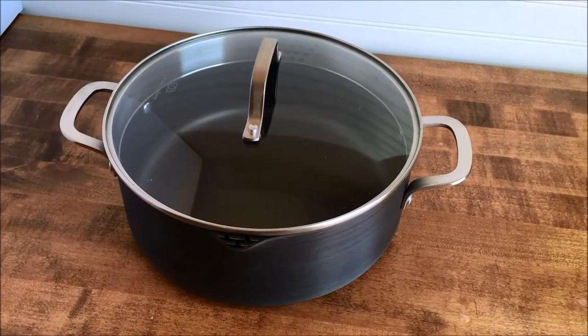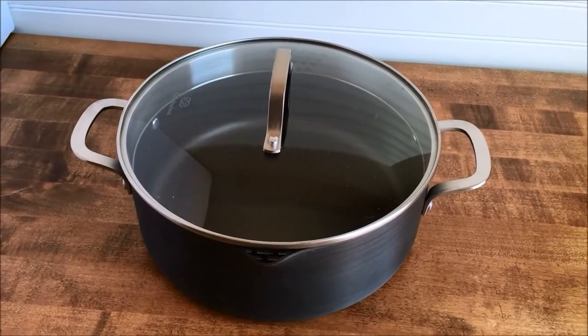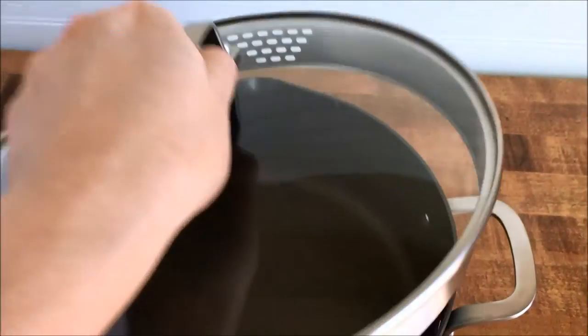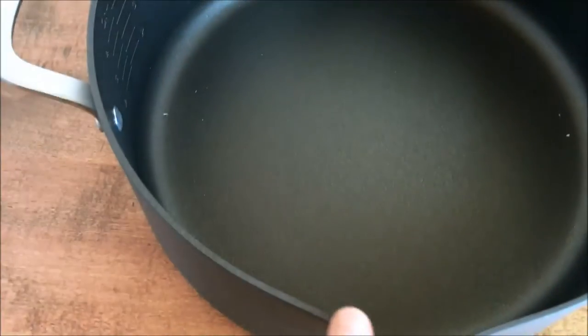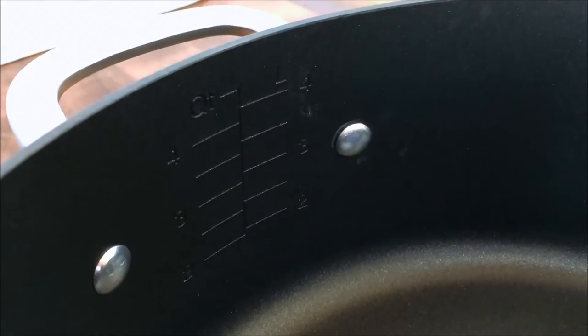What you're seeing right here is the Calphalon Classic Nonstick — it's a five-quart Dutch oven with cover. You can see the height and the lid. You'll notice there are little pour spouts, like strainer spouts, on either side of the pot. On the inside, it has quart-line markings for water.